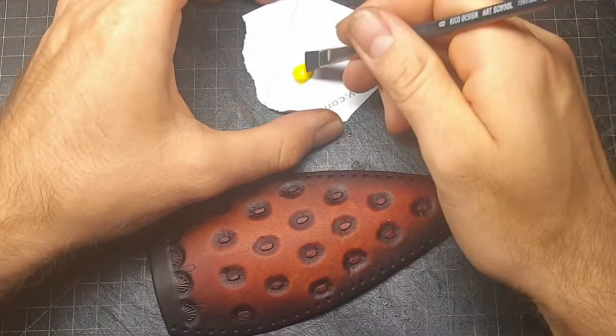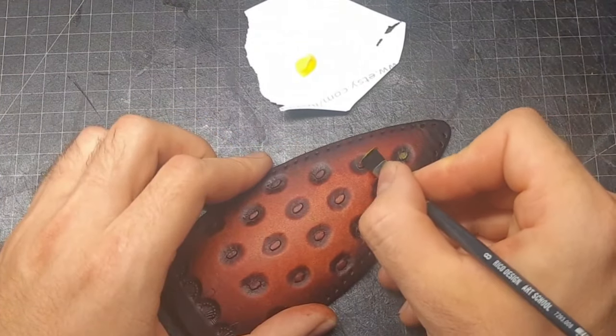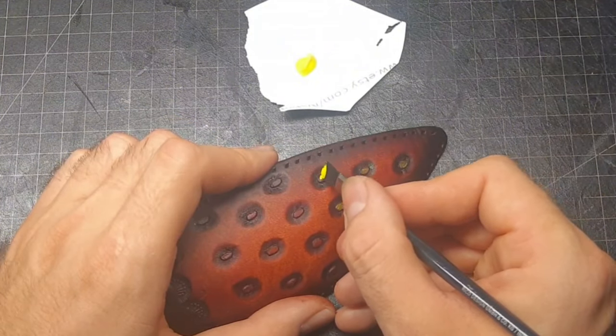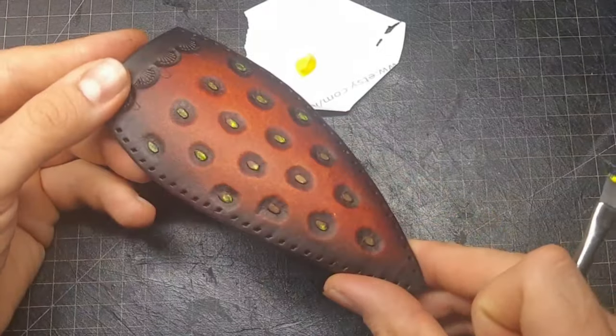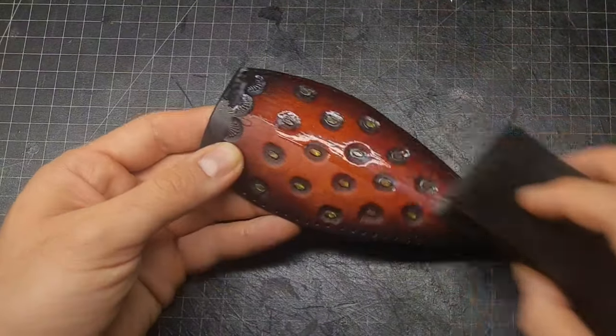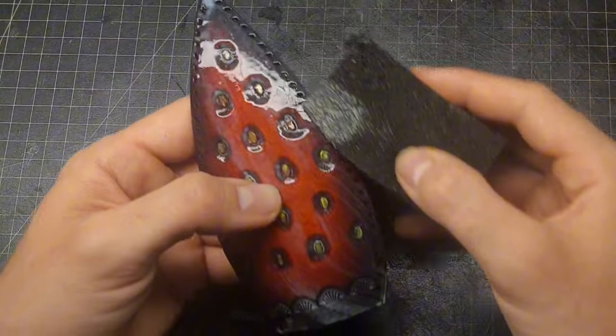To make the seeds of the strawberry pop I use some yellow acrylic paint and paint them all. Not coloring each seed completely is totally fine since it's enough to give the impression of a slightly lighter color. I use some resist as a finish all over the leather to protect it, and also cover the edges to use the moisture for burnishing.